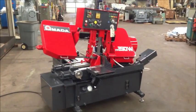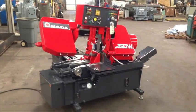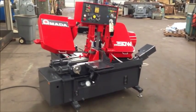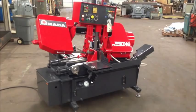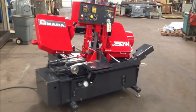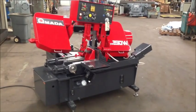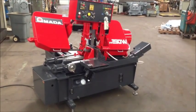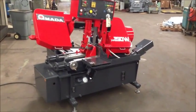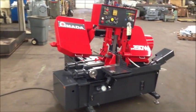Workload capacity is 3,307 pounds and the blade speeds are 89 to 290 feet per minute. The maximum blade size is 11 feet 6 inches by an inch and a quarter wide, 42 thousandths thick. It's equipped with the operator control panel, front and rear vices, coolant system, the hydraulic system. There's a copy of the operator's manual on a disc, it's a 5 horsepower blade motor, and it's also equipped with a chip conveyor.